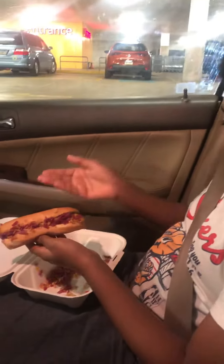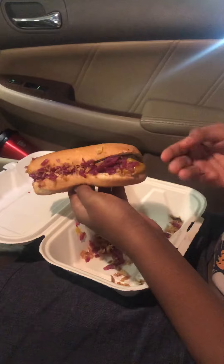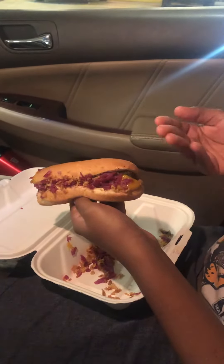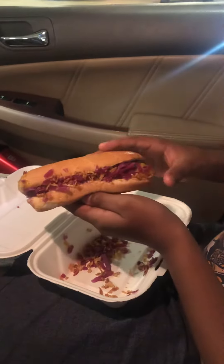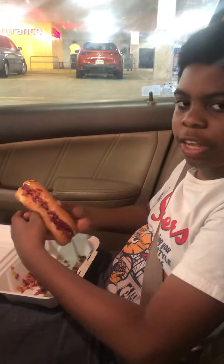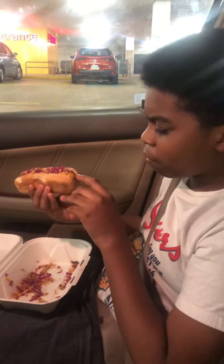As you can see, we have some pickled onions. We have a little bit of what seems to be a honey mustard — spicy honey mustard. And some fried onions. The dog itself is stuffed with veggies, but it's wrapped in an outer coating that is grilled, potentially.